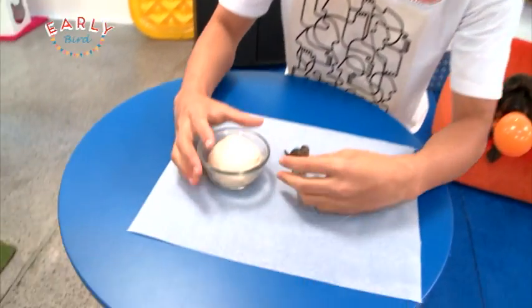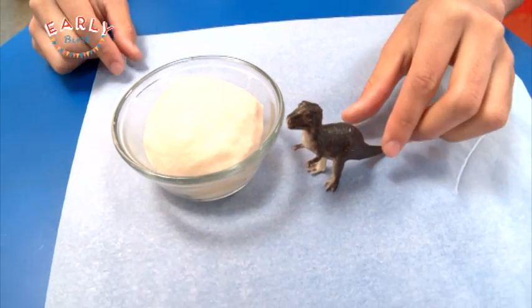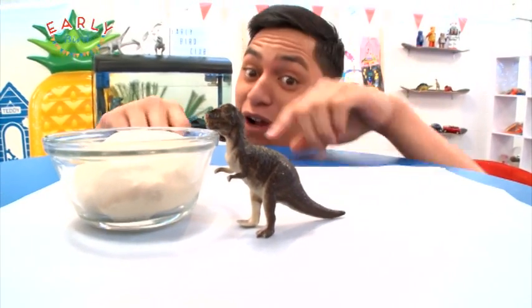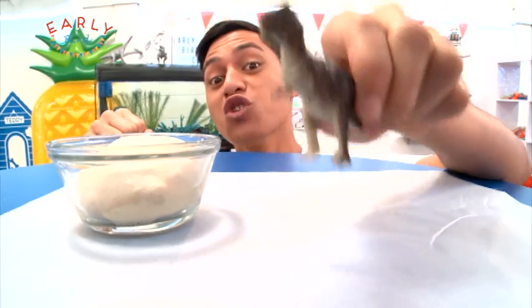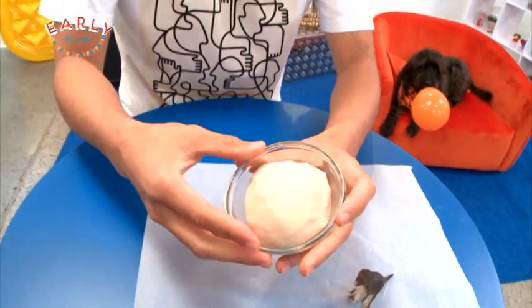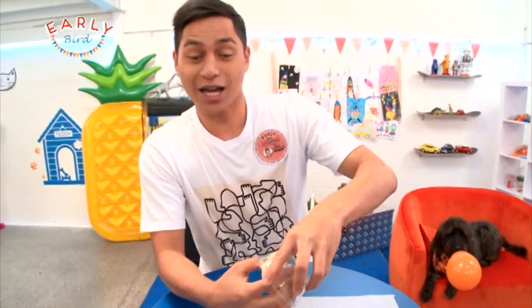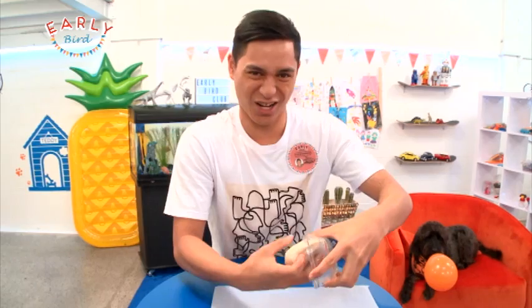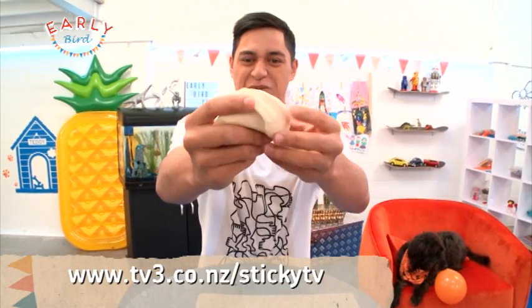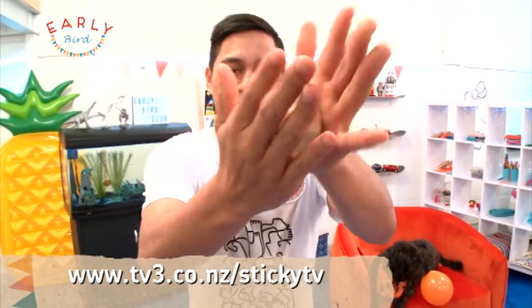Let's make a dinosaur fossil! To make this I've got some salt dough and a T-Rex. In real life a T-Rex would be much larger than this little guy, so let's call him T-Rex Junior. To make the salt dough, mix two cups of flour, a cup of salt, and some water. All the instructions will be up on the Sticky TV website. It's kind of like play-doh, which is really cool.